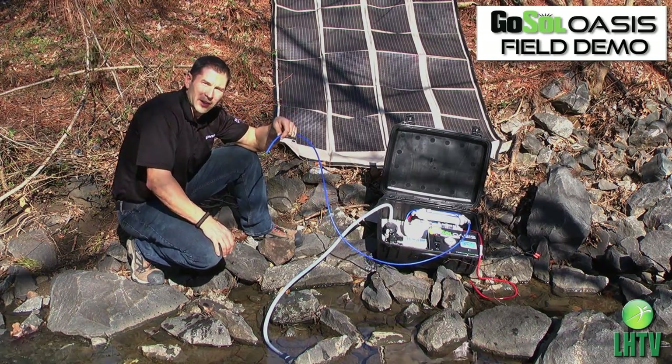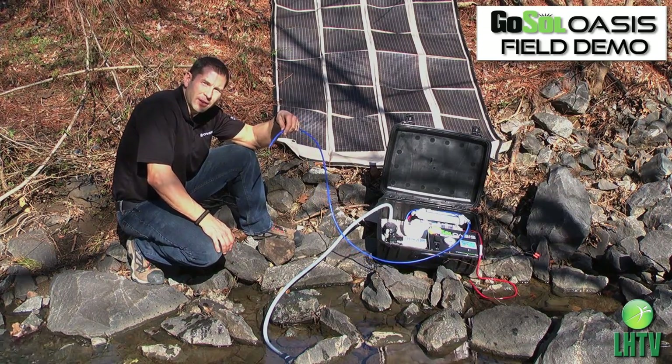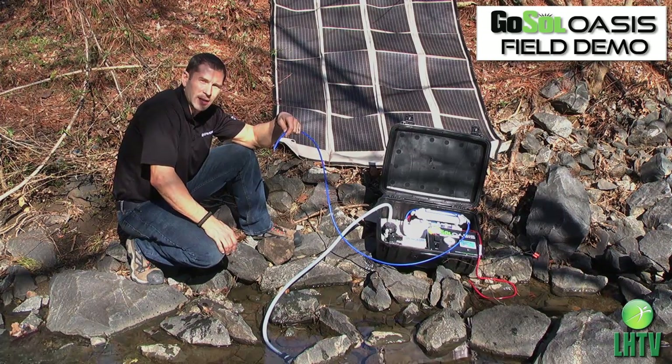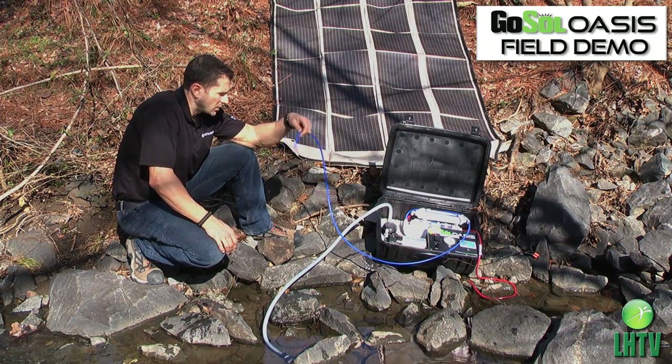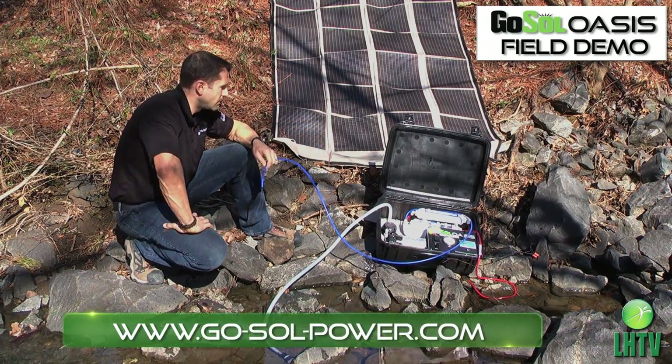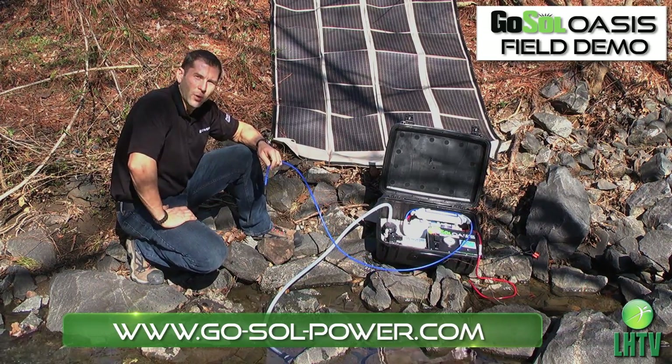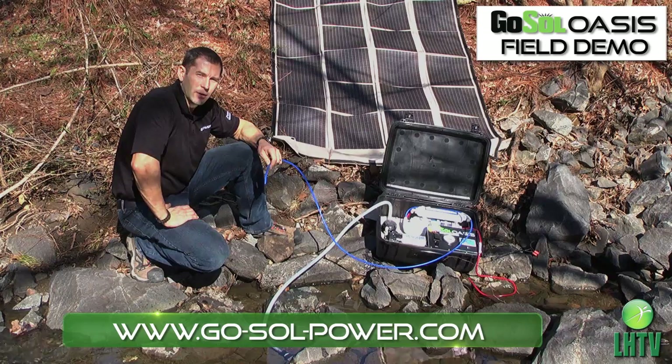That's very good. And it's absent of all bacteria, viruses, sediment, chemicals — any odor or taste is all removed. So with the Oasis portable water filtration system and a portable flexible solar panel, you can have clean drinking water anywhere you are. Thank you.